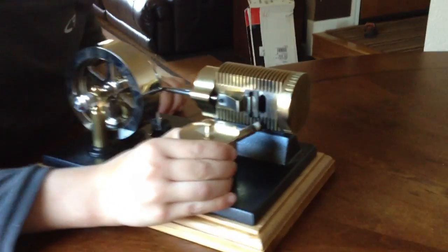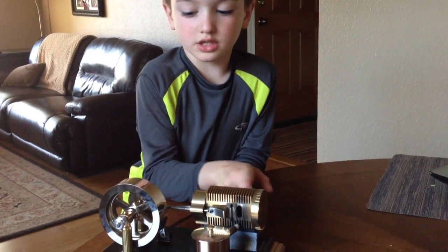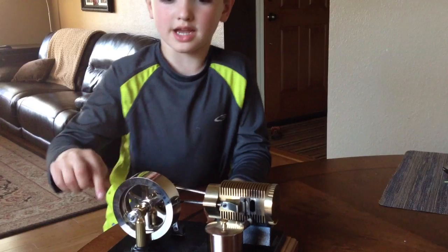This is the fire here, and you place it right here, and the fire goes into this slot. It's hot in here, so don't touch it. And the piston goes, and this makes the engine go.